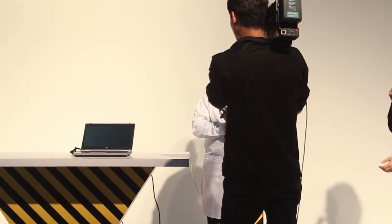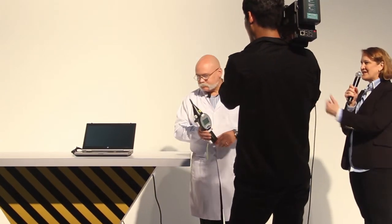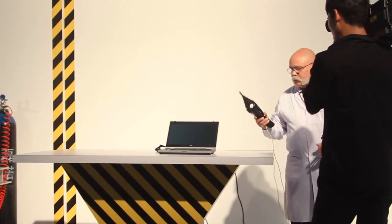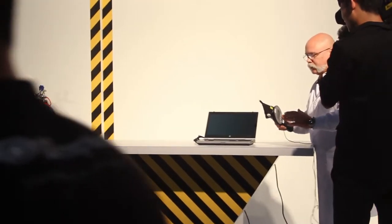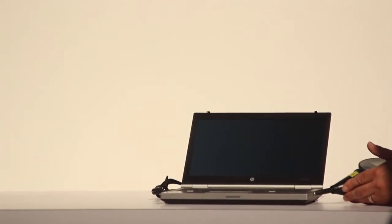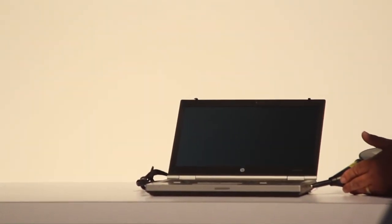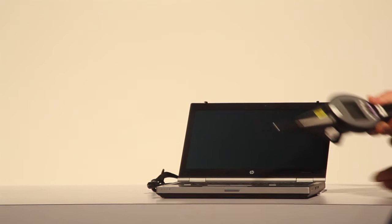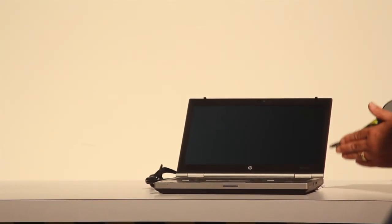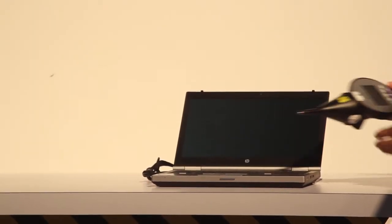That's a really impressive tool. I'd love to see you go ahead and demonstrate the test that we do with that tool. I would be very happy to do that. We use this tool to generate a very small spark — several thousand volts — and the spark, as you can see, leaves the tool. And we test many places on the computer: the connectors, the input connectors, the edge of the LCD panel, the touchpad, and the keyboard.